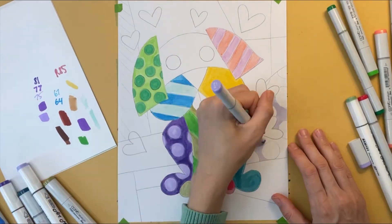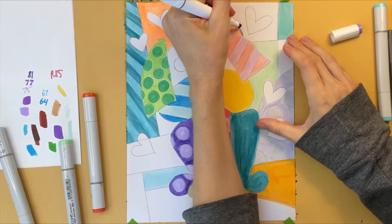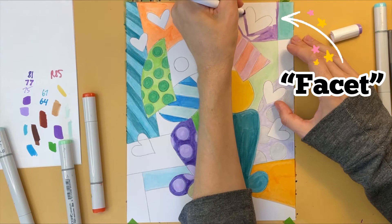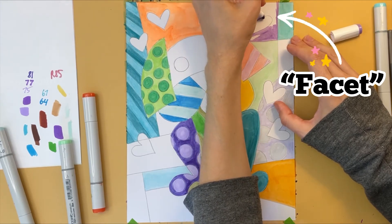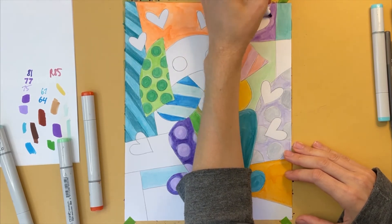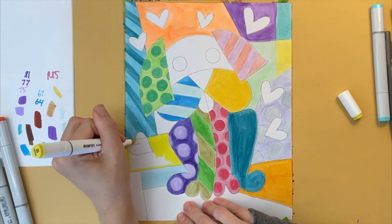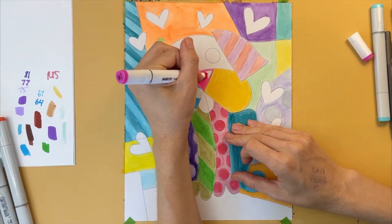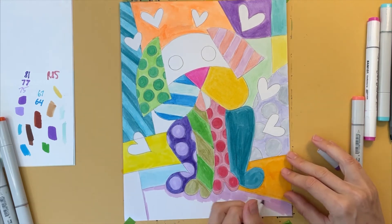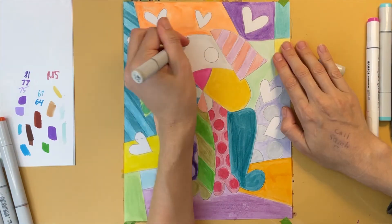As you can see, I've started filling in my drawing with bright, contrasting colors. When I color in a facet, I start by outlining around the edge of the area that I'm going to color — this will help me to stay inside the lines when I go back and color in the facet. Notice that I'm coloring in each facet using a different color. I'm using alcohol-based markers, but you might also use crayons, Crayola markers, or colored pencils — it's up to you.